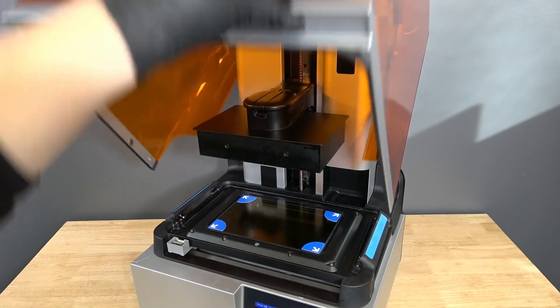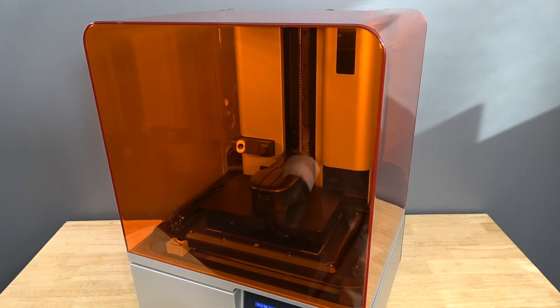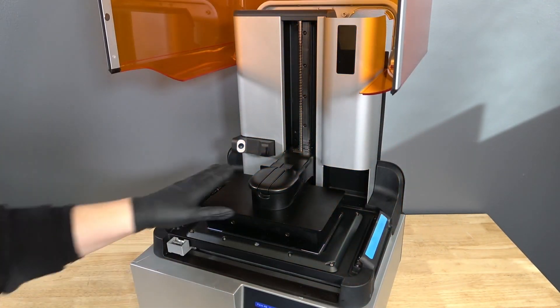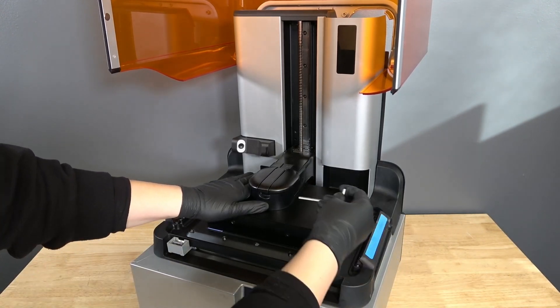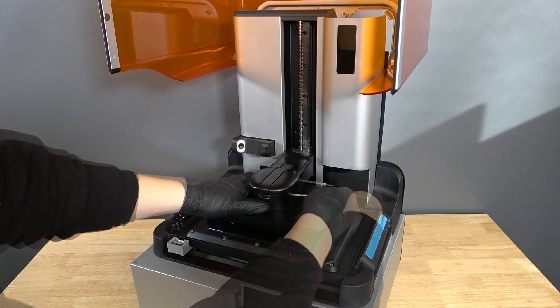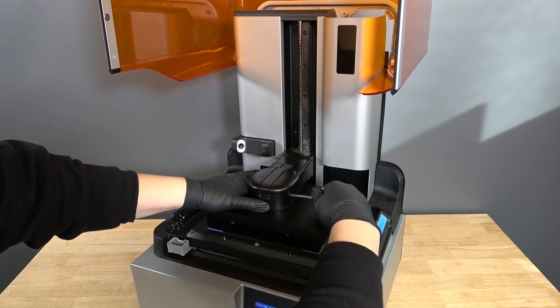Close the cover. The printer automatically lowers the build platform onto the LPU. Open the cover. With one hand pressing the build platform to lie completely flat on the LPU release texture, use a hex key to tighten the alignment screws over two passes. Ensure each screw is secure.